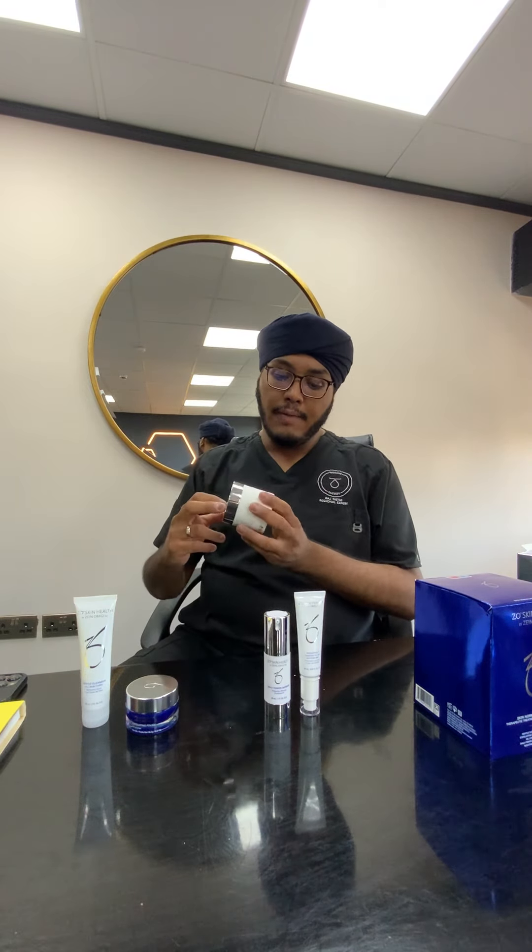You're going to dry your face after rinsing everything off. Then we're going to move on to the pads — there are 60 pads in here. I'd advise that you cut the pads in half, giving you 120 half pads. Use half a pad in the morning and half a pad in the evening, and that means you'll save money — it'll be about two months' supply rather than one month.